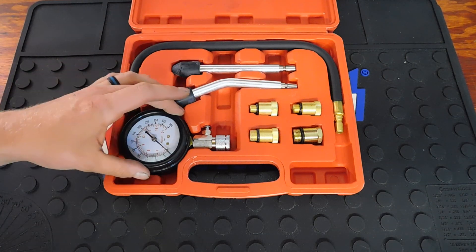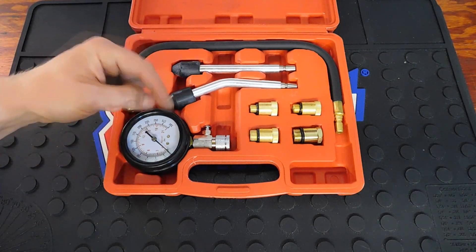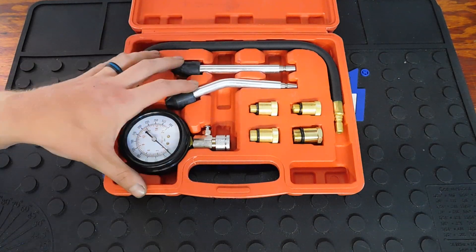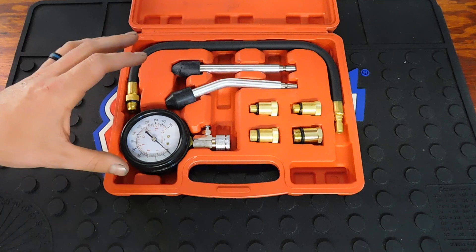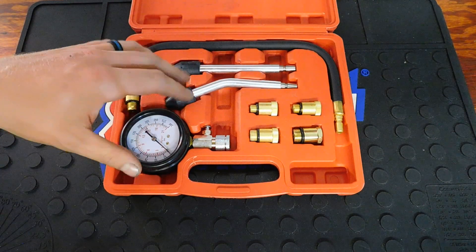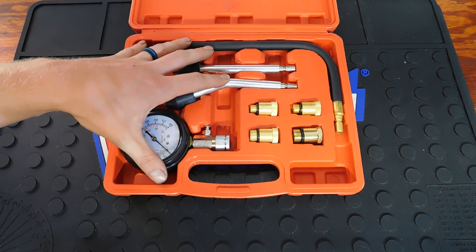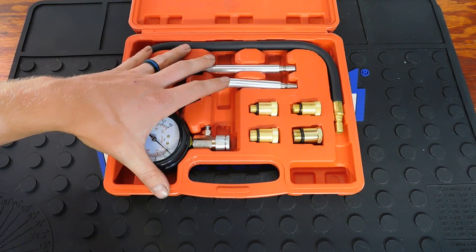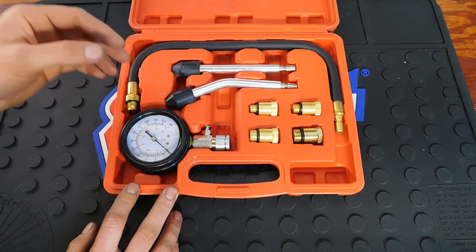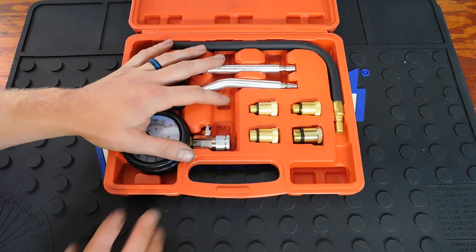There are other brands I'll link from Amazon that are known to be better than this kit. I'll be doing a video in the near future once I get the Camaro going, and we will do an actual compression test on that.